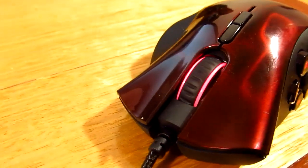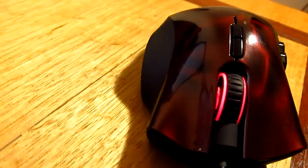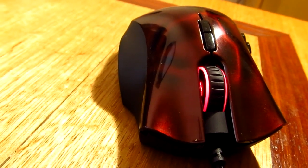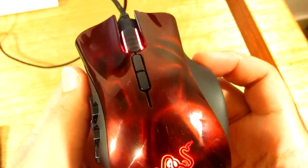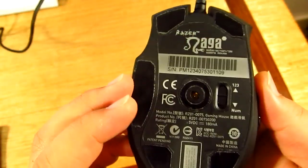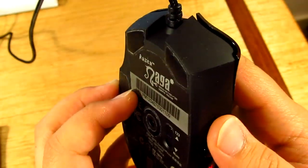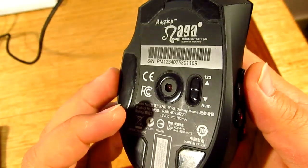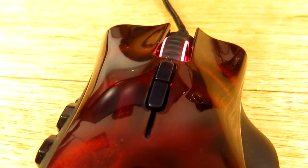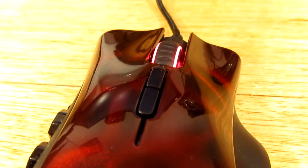It weighs in at 4.8 ounces and has an odd shape compared to your normal mouse, and that's what's awesome about it. You might think, how am I supposed to hold that thing? Well, at first you might find it uncomfortable, but after using it for hours it actually feels nice, and the size is exactly what I wanted.